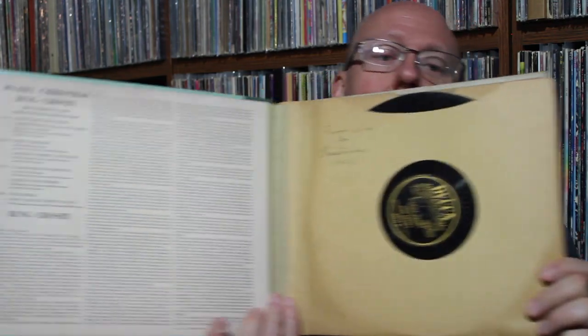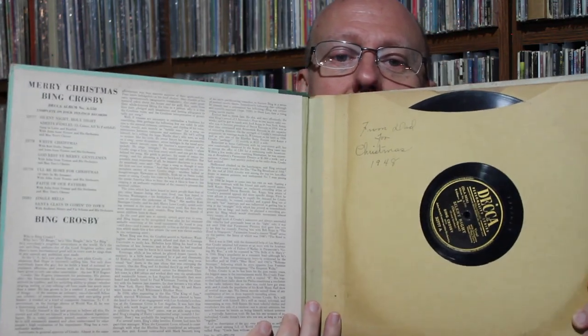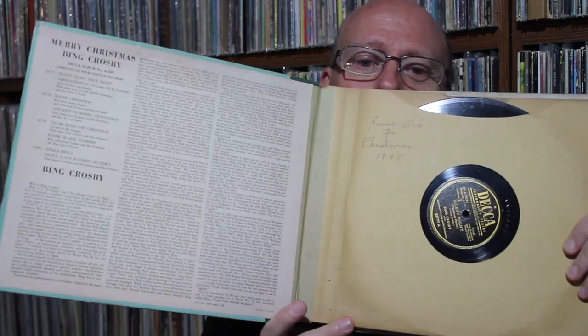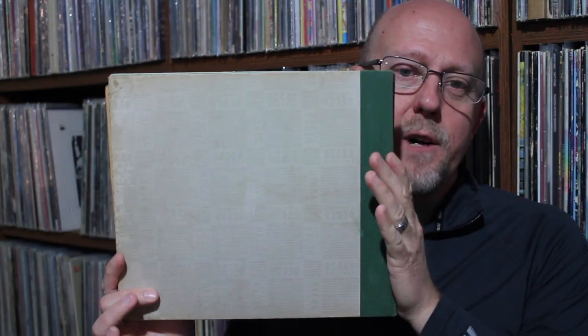Here's the inside — this is on Decca. What I love is there's a little note here that says 'From Dad for Christmas, 1948.' Just super cool. I'm not going to flip through there because I don't want to damage those records. I was excited to pick that up, especially for free.